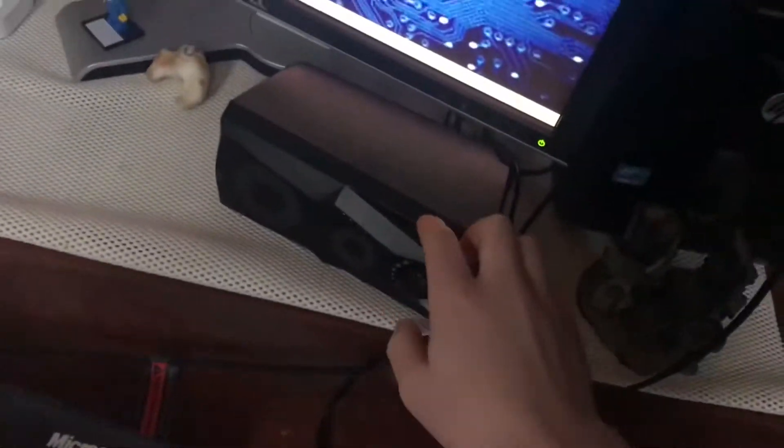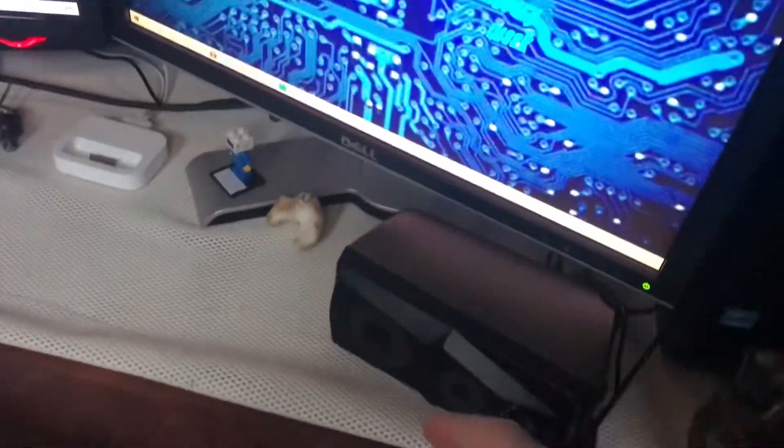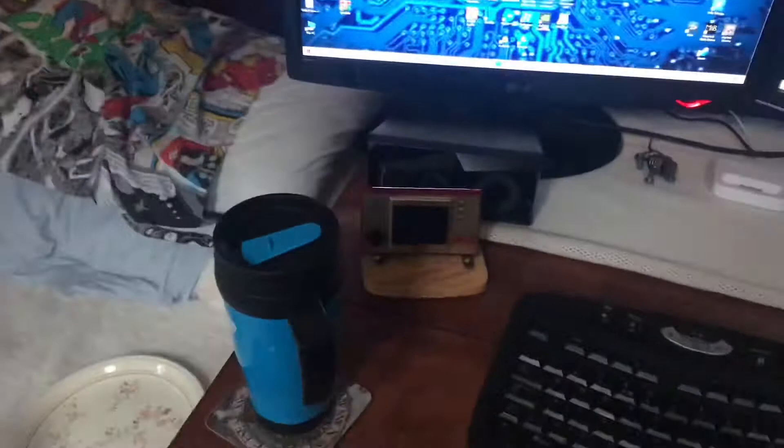I've just got a desk lamp, a CD player, some adapters and cables. I have cardboard covering up my cable mess, and some gaming speakers which my friend got me for Christmas.